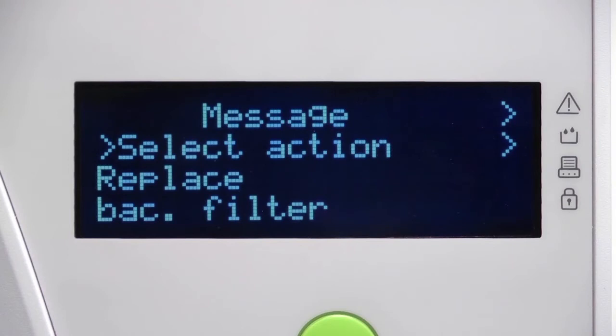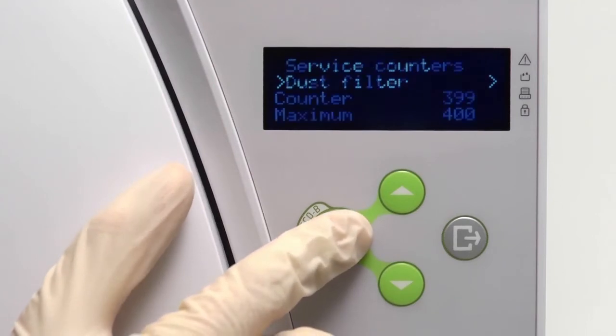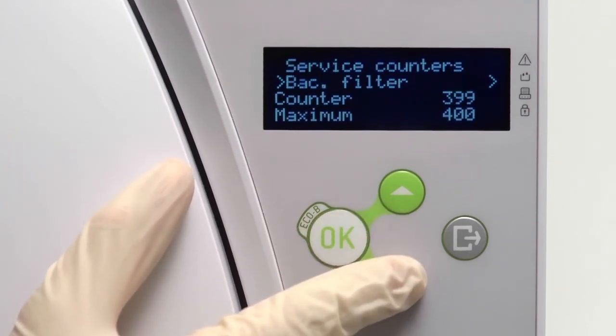Your Liener steriliser will automatically prompt you when the life of the bacteriological filter has expired and needs to be replaced. Alternatively, you may view the number of cycles completed by the filter from within the service counter screen of the menu.